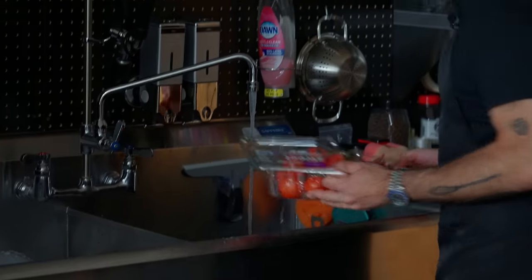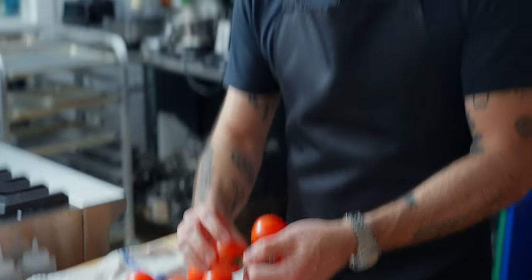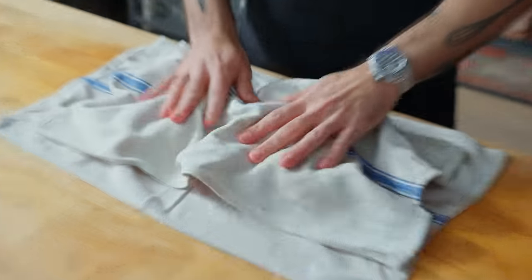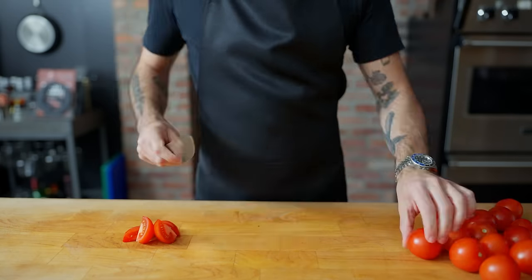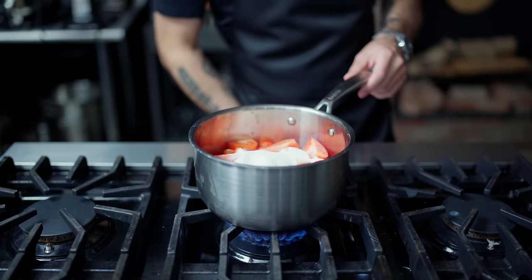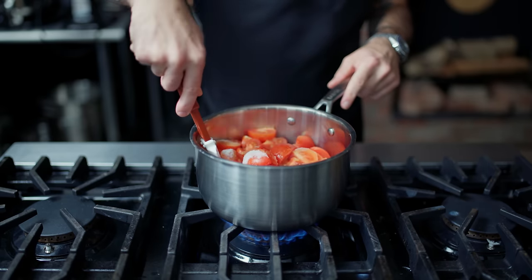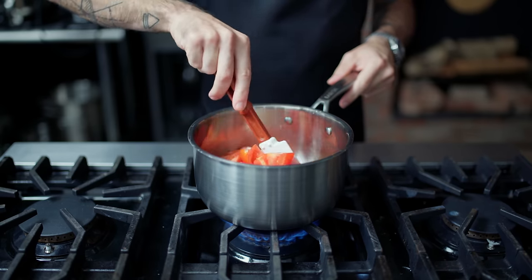I'm going to treat the tomatoes like I would fruit to make jam — and isn't it fruit? So I'm going to chop these up just a little bit to help them break down, then cook them with sugar until they're sugary, sweet, and jam-like. Then I'm going to puree and strain them to make a tomato coulis. Also, two thirds of a cup of maple syrup. I'm going to bring this up to a simmer and cook these for probably about an hour. Since we're pureeing and then straining, the skins aren't a concern — and we'll get more tomato flavor from having them in there.